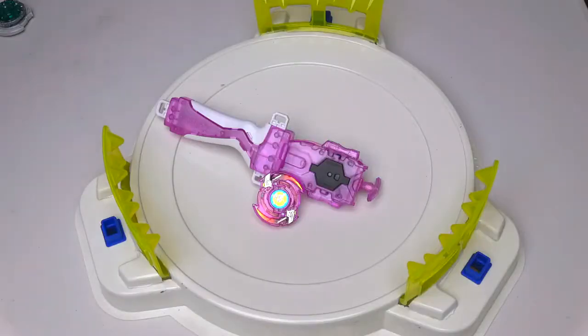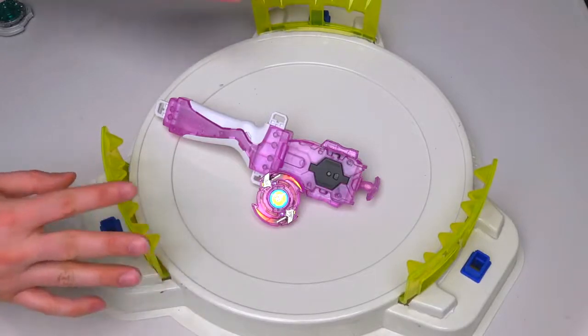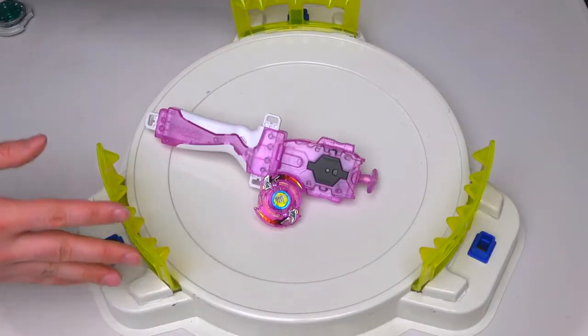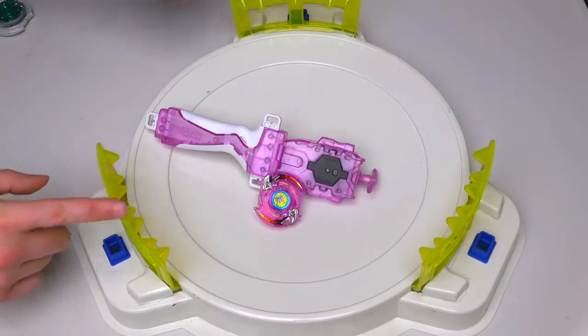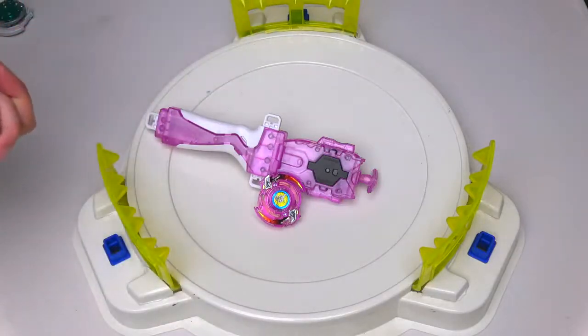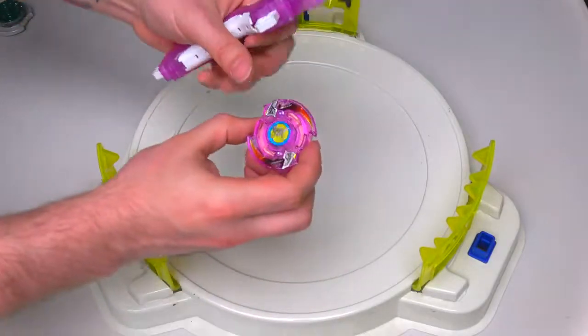I chose to use the custom stadium we've done. I love this stadium — I still haven't done any battles in it, but I really do want to. So I decided to use the custom stadium for the custom Beyblade. If you guys want to see more battles on this, let me know in the comments below. I've got something planned soon for this stadium, but if you want to see more action in here, let me know as well.